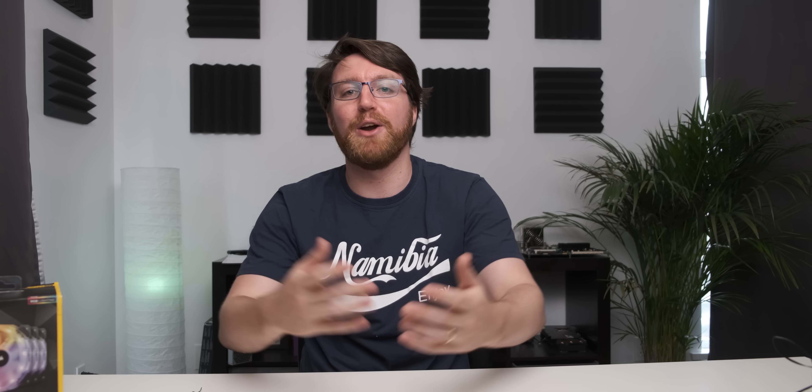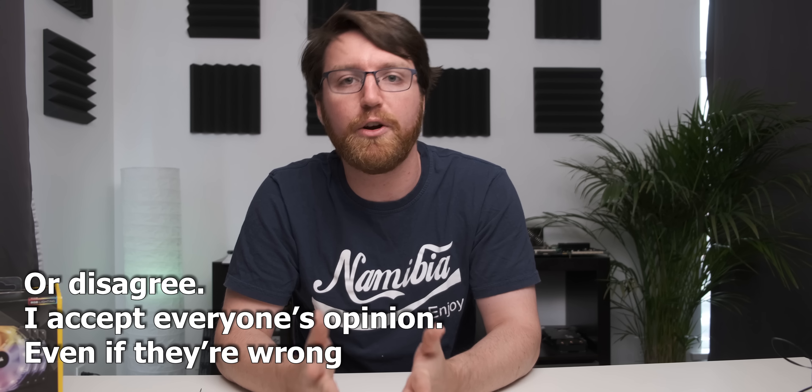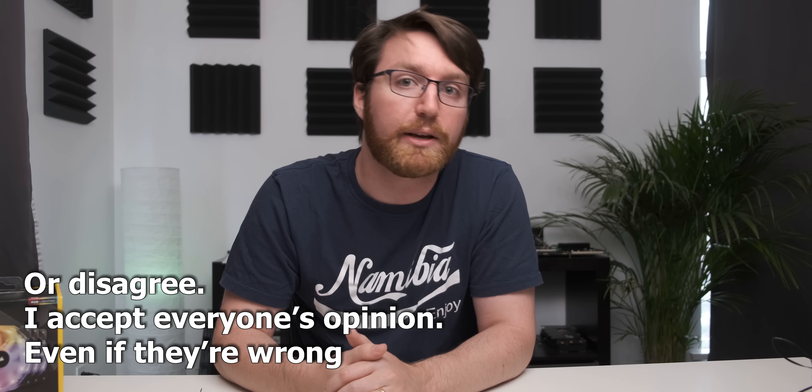And with that, it brings me to the end of my rant. Let me know in the comments what experience you've had with various RGB implementations, and if you agree with what I say in this video, share it with your friends. Like and subscribe to the channel for more videos like this one.